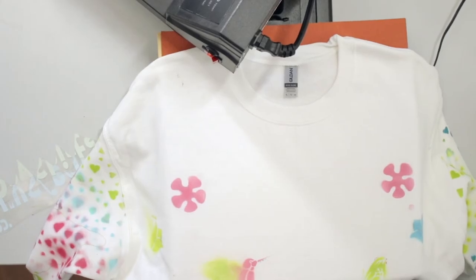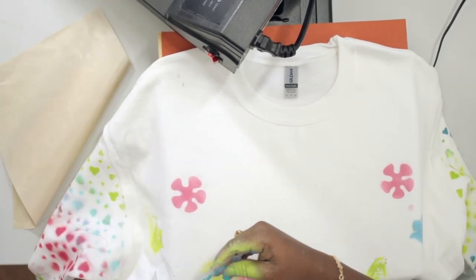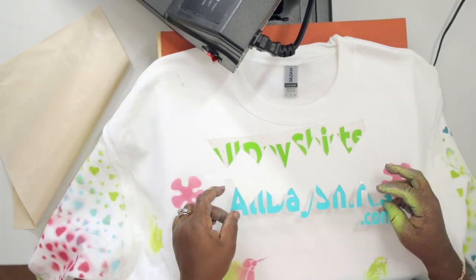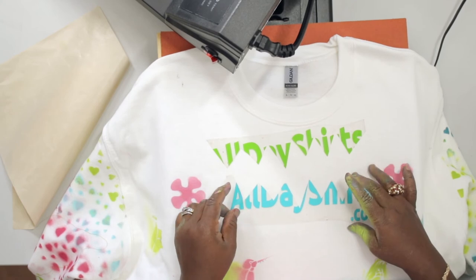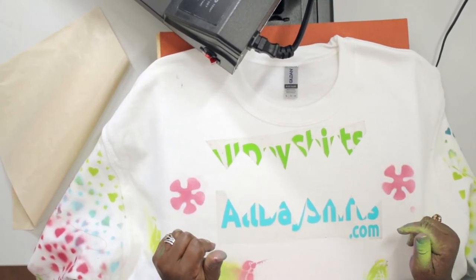Now we are ready to heat press our design to complete this look. I'm going to go with a two-tone. Do not mock my hands, my fingers — it's a hot mess, I've been spray painting. I should have worn gloves. When it gets good, it gets a little dirty sometimes.